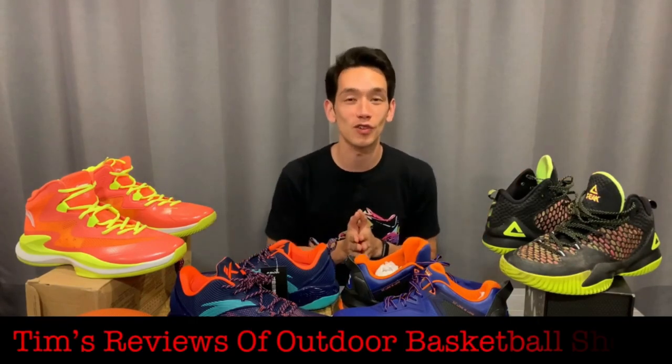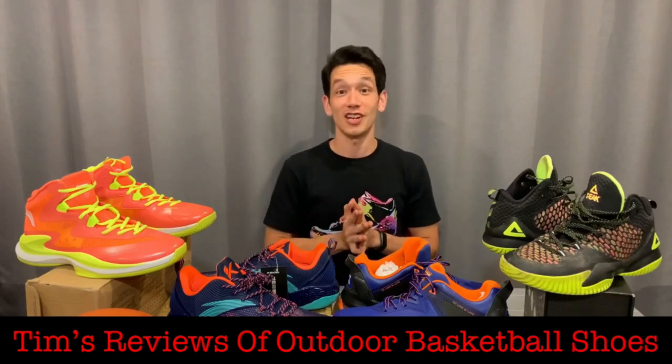Hey guys, I'm Tim. Welcome to Troobs — that's Tim's reviews of outdoor basketball shoes. Check us out on YouTube.